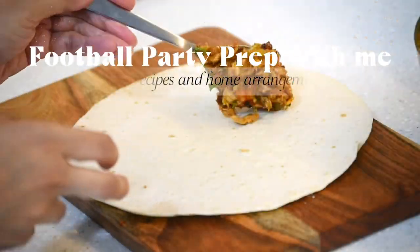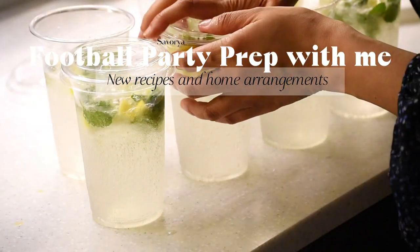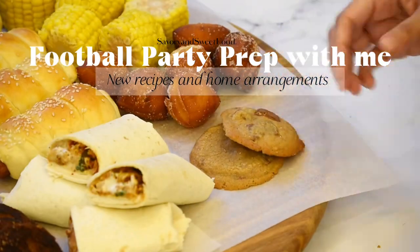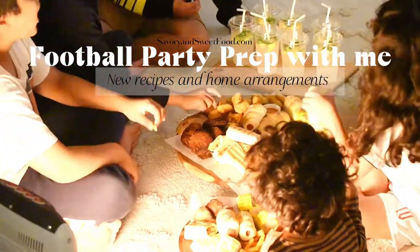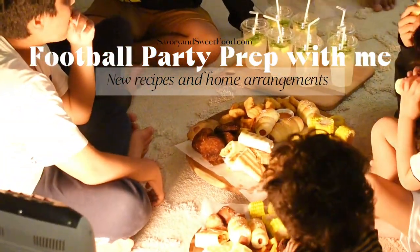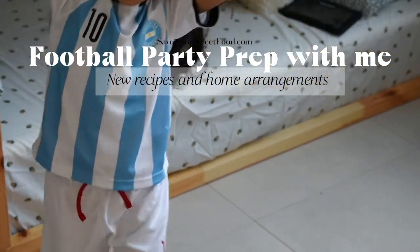It's football season and I thought it'd be fun to plan a football party so that we can watch the match together. I made a few snacks and a refreshing drink for the party. It was not a big party — it was just a small get-together with our favorite people in Kuwait, which is my husband's cousin and their family.